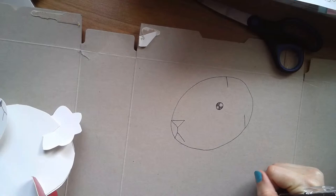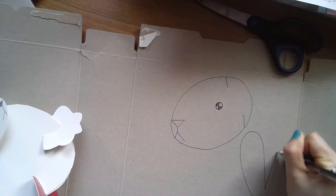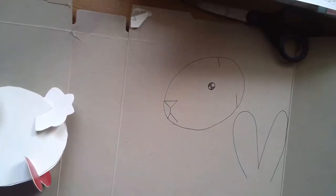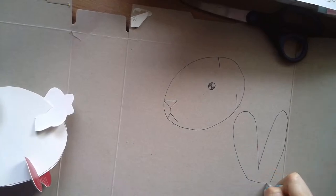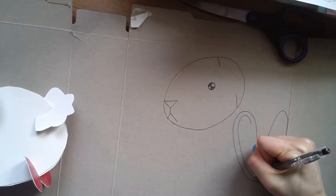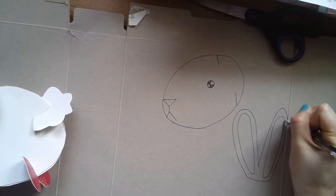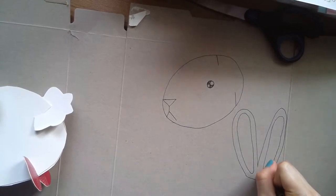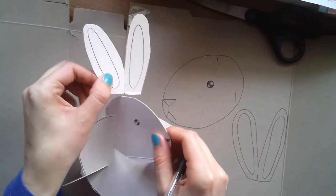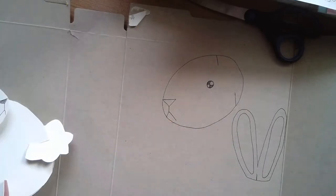Next we're going to move on to our lovely bunny ears. Draw two bumps and connect them along the bottom. After that, draw a nice little oval inside for the inner ear. Then draw a tiny little line for where we're going to cut the slit so the bunny ears will fit right on the head.